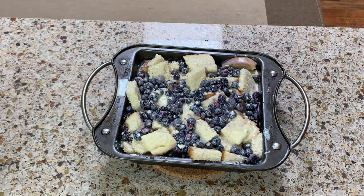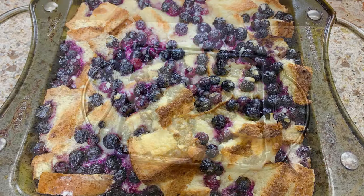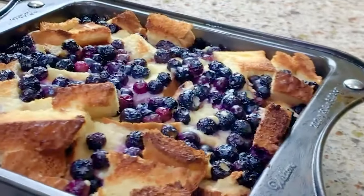In the meantime, preheat the oven to 350 degrees Fahrenheit and bake for 35 to 40 minutes.